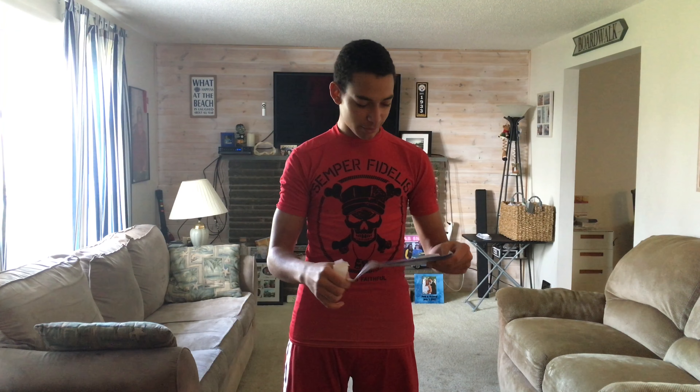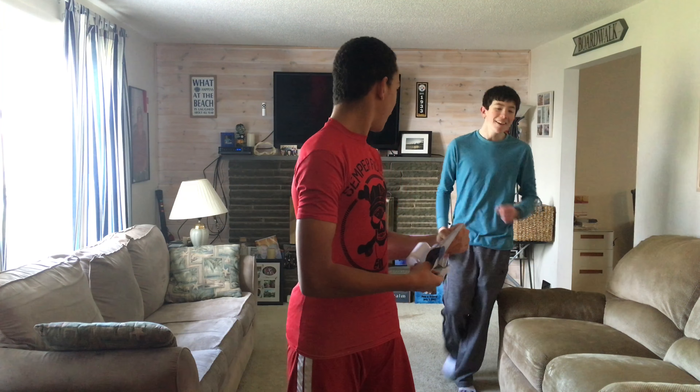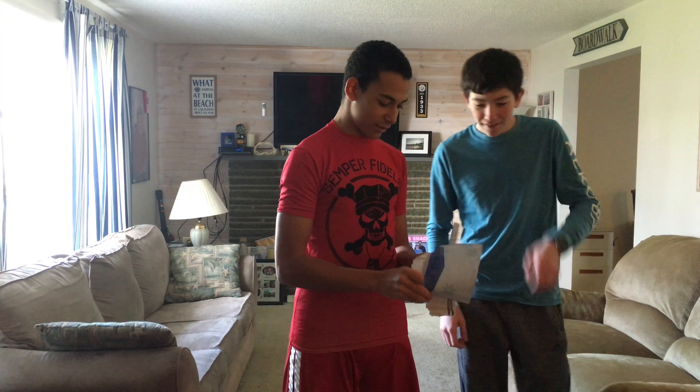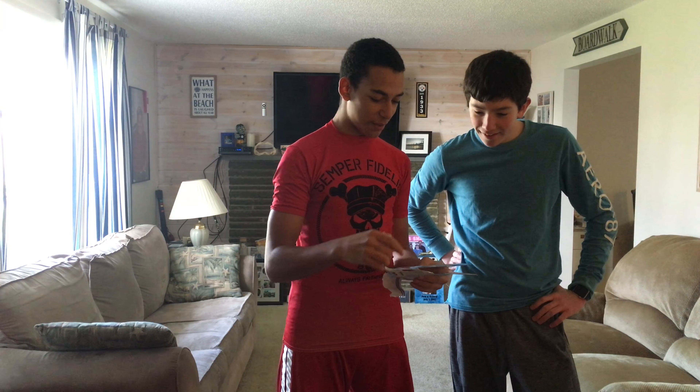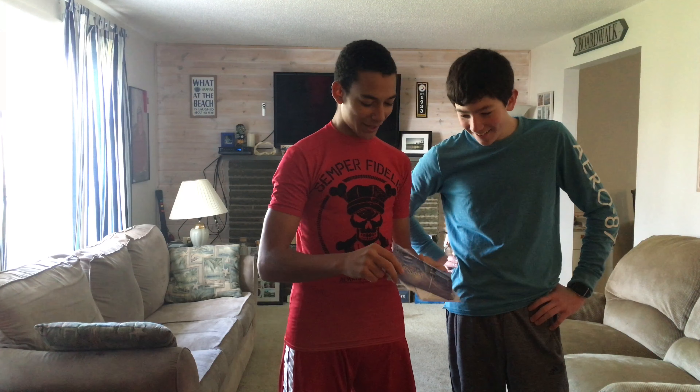I believe it's a postcard. Okay, I believe it's a card. Well, someone's probably gonna say thank you. God bless you at Christmas. Little light, it's February.